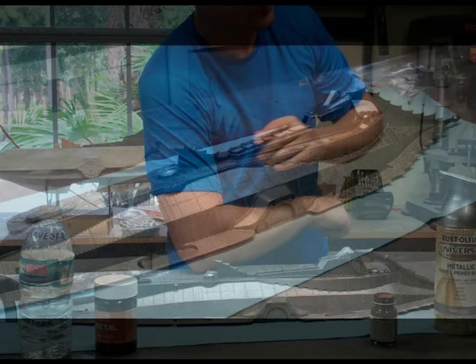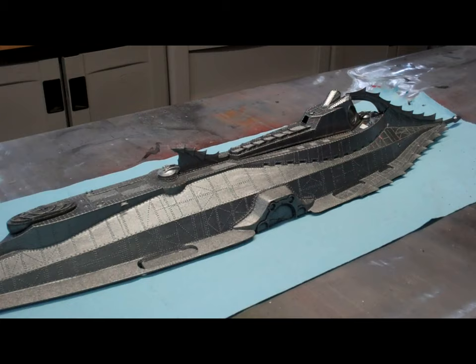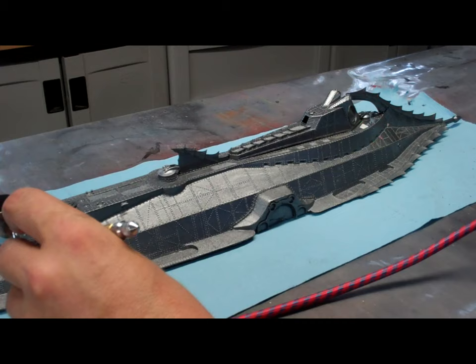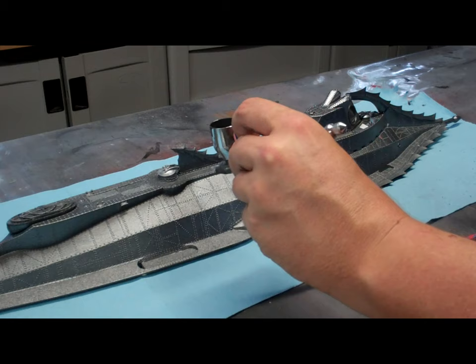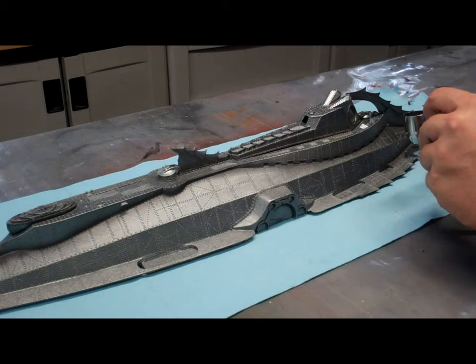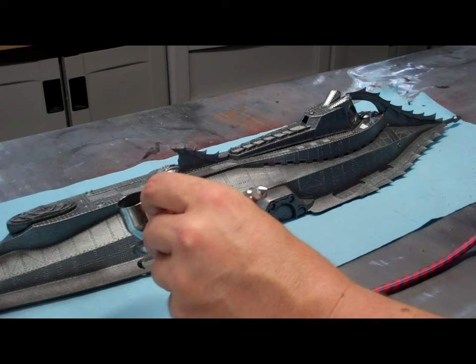I've got my airbrush set up with that grimy black by Floquil. What I'm going to do is highlight all of the creases and panel lines in the model. By the end it's going to look a little bit like a zebra, but as you'll see in later steps it all kind of works out. Just follow the contours of the model. Don't worry about being exactly precise — this is weathering, and weathering is not precise by any stretch of the imagination.